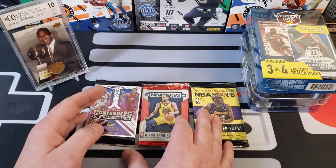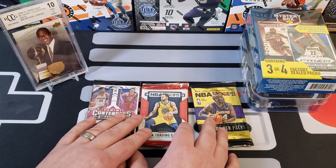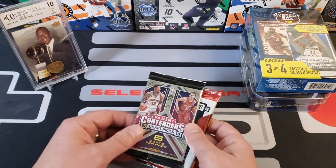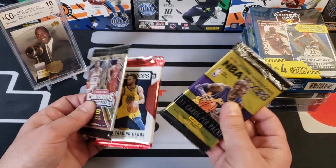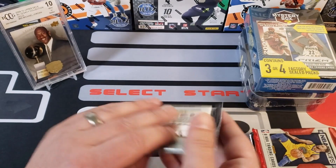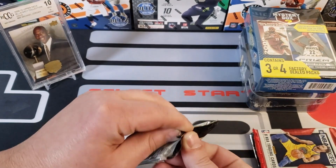We got NBA Hoops 18-19 and Contenders 2018 Draft Picks. I think the last box we opened actually had Prizm and was better than this box. So let's just rip these — we'll start with the draft picks, then 18-19 Hoops, and we'll finish with the 14-15 Hoops.